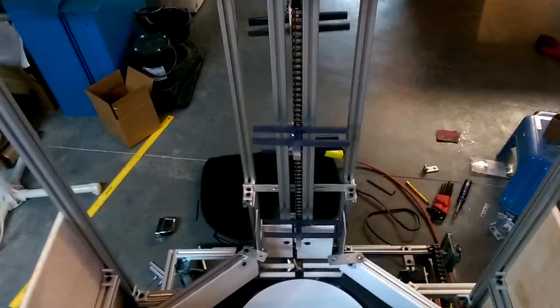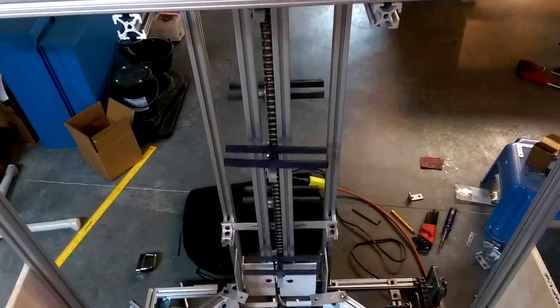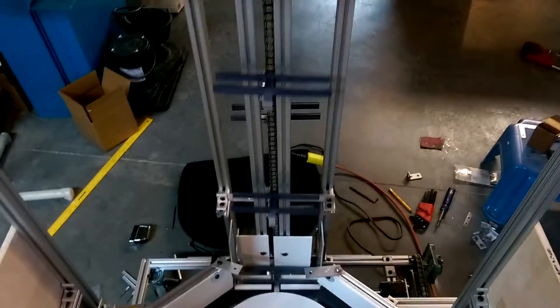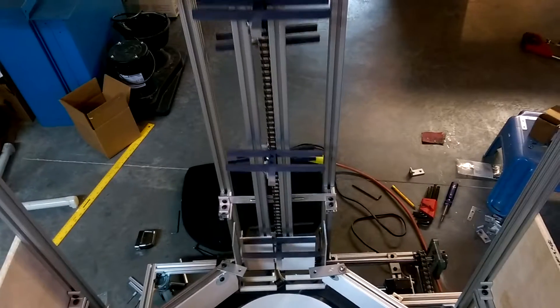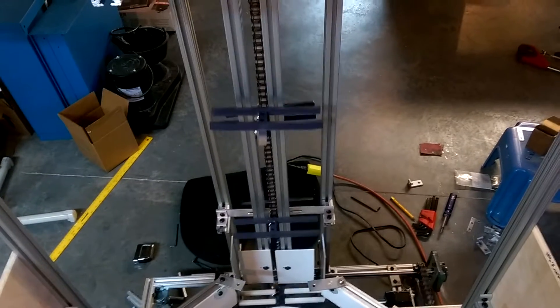Hey everyone, I am finally back with an update. You might remember about a month or so ago I posted a picture of the pit frame. I actually have got the pin lift installed and operating right now as you can see. We're going to be doing a demonstration very shortly. As always it took quite a few revisions to get to this point but it does seem to be working and doing what I want.